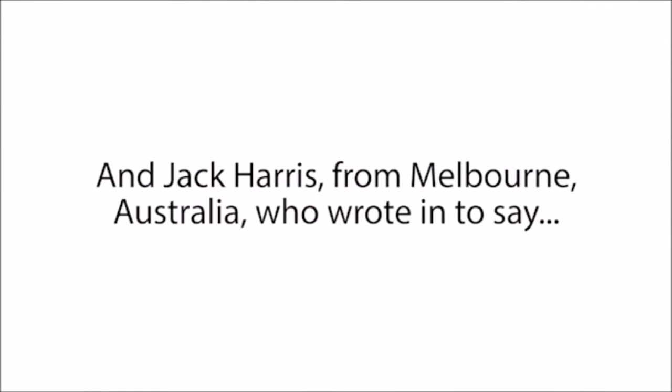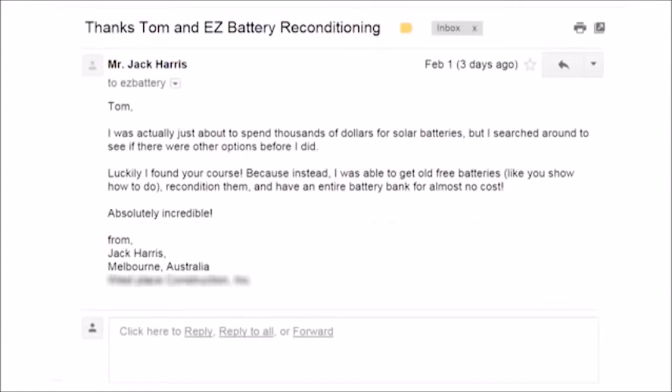And Jack Harris from Melbourne, Australia, who wrote in to say: "I was actually just about to spend thousands of dollars for solar batteries, but I searched around to see if there were other options before I did. Luckily, I found your course, because instead I was able to get old free batteries, like you show how to do, recondition them, and have an entire battery bank for almost no cost. Absolutely incredible."